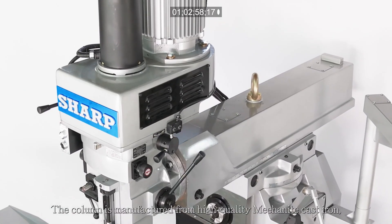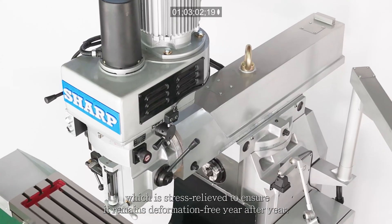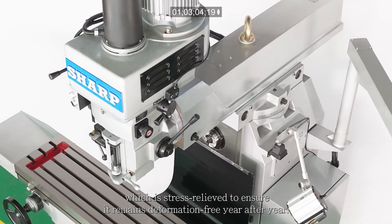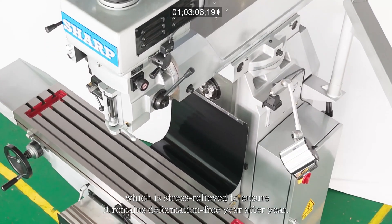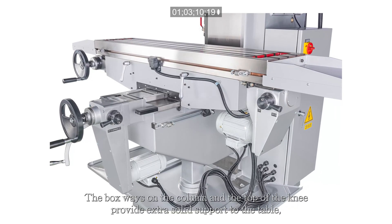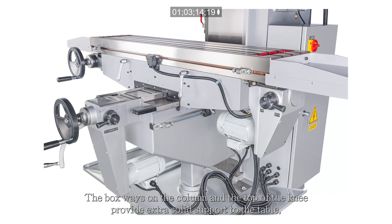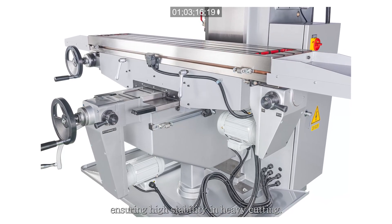The column is manufactured from high-quality meehanite cast iron, which is stress-relieved to ensure it remains deformation-free year after year. The box ways on the column and the top of the knee provide extra solid support to the table, ensuring high stability in heavy cutting.